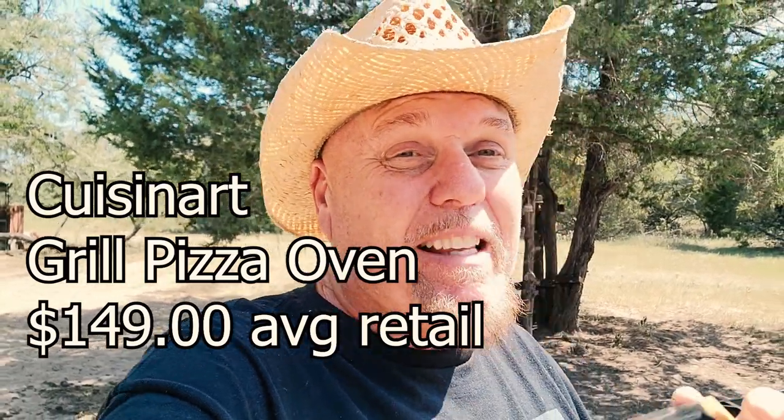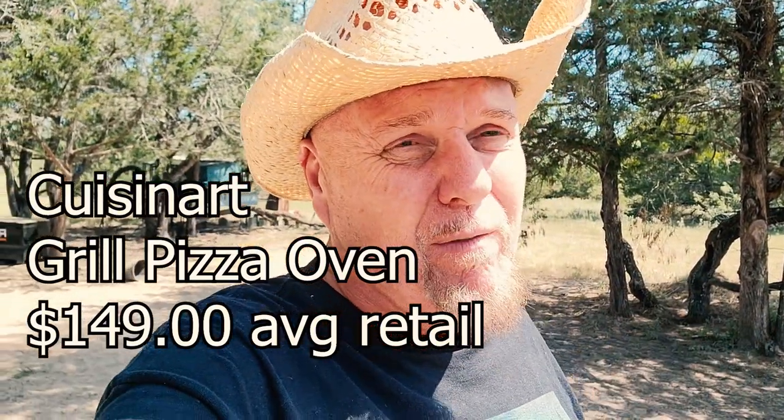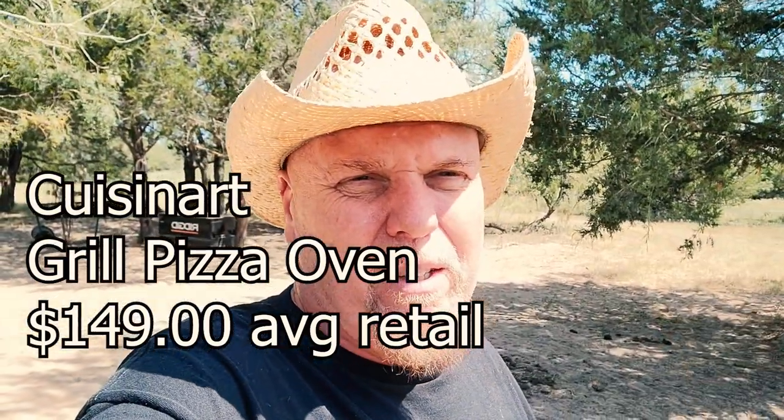First off, let me do something fun. I'm going to do a little showcase on a Cuisinart stovetop pizzeria that I can put on my camp stove to make sandwiches and pizzas. Not a big thing, but when it's 141 degrees, sometimes you just want a quick sandwich — something fast. I don't want to sit there and cook around a stew pot.